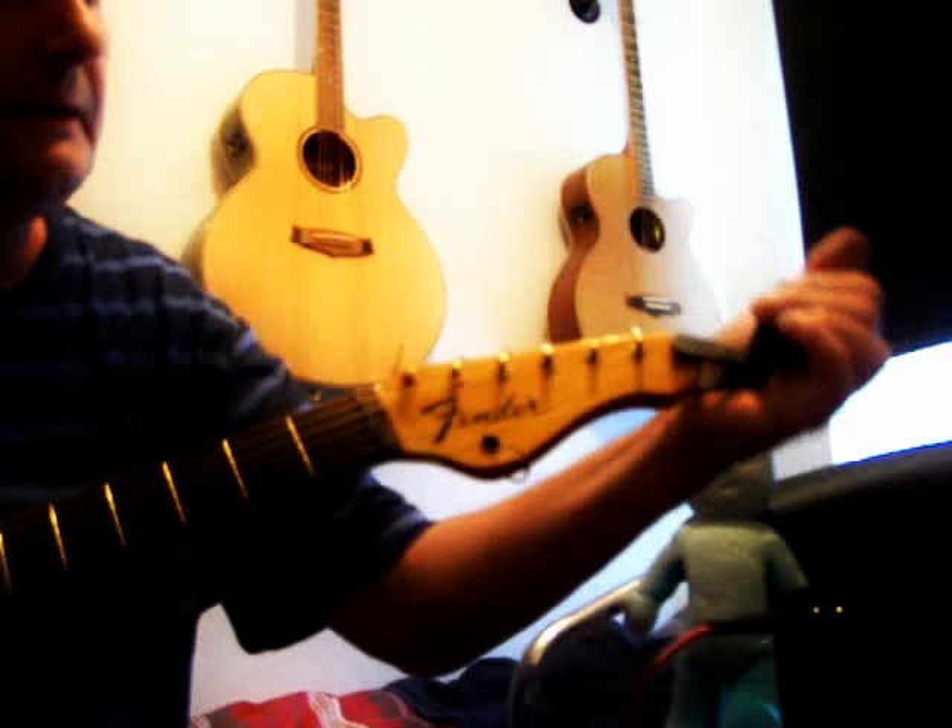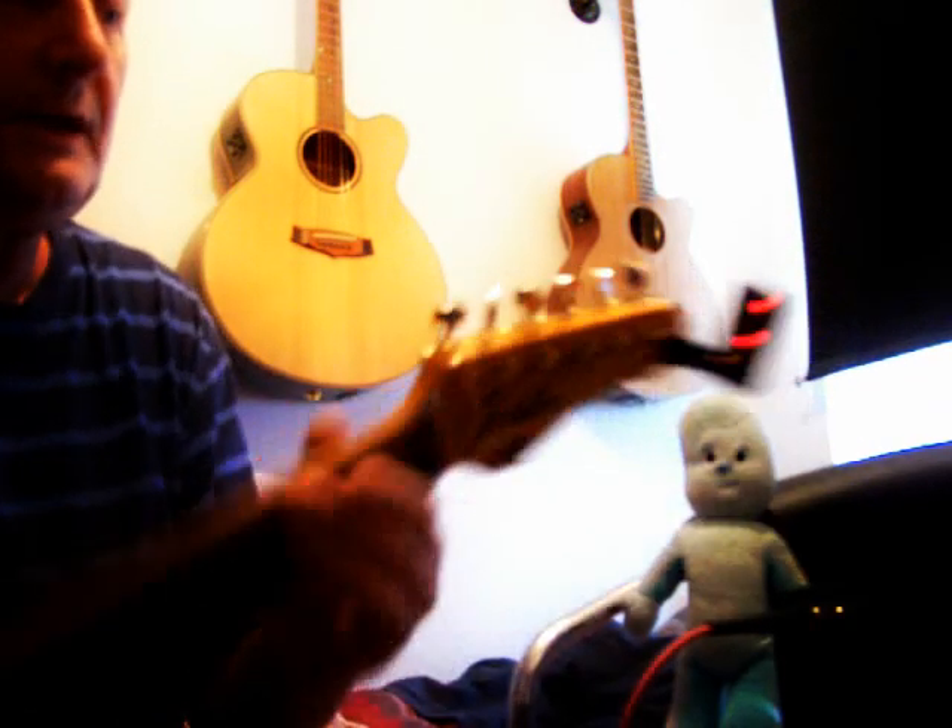If you want to time it, you can actually see how long it takes to tune a guitar. Clip it on at the headstock — anywhere really — just so that you can see it, like so.